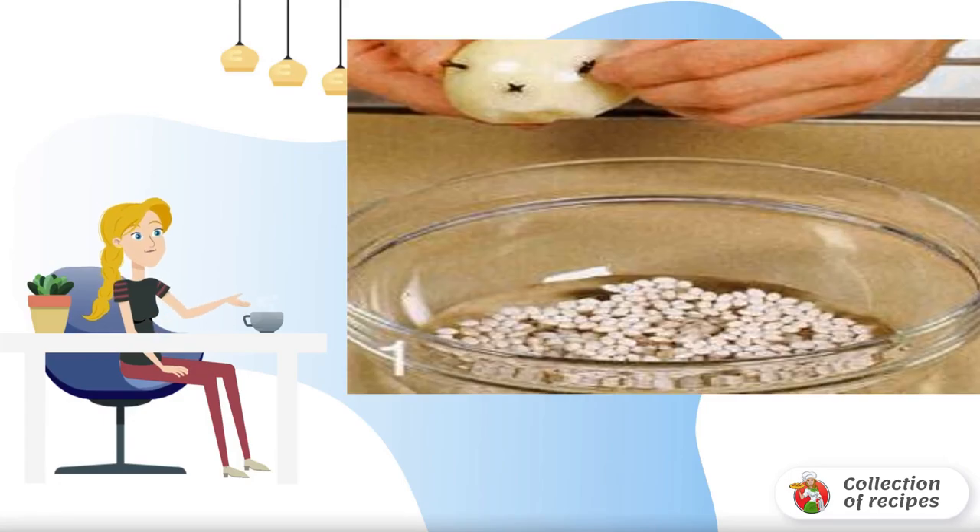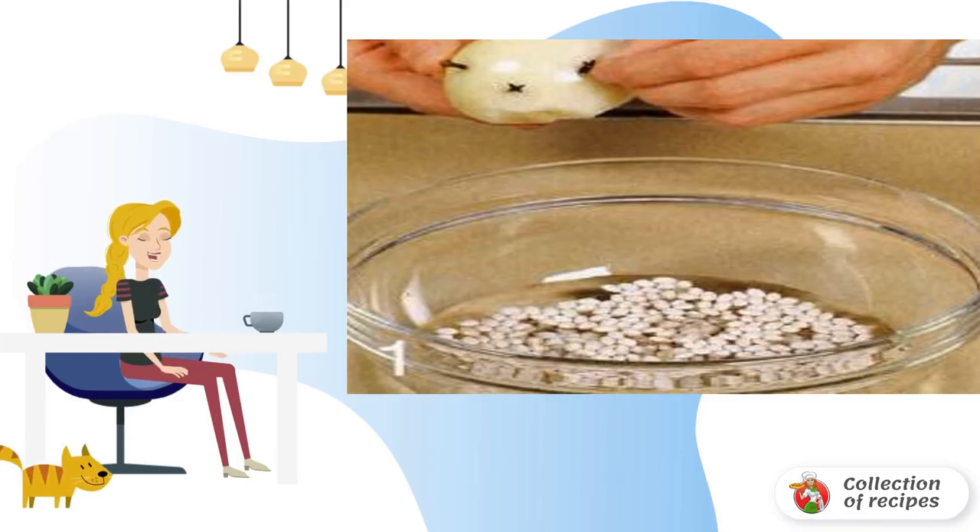Recipe for French soup. Rinse the white beans, cover with water and leave overnight. The next day, drain the water and rinse the beans again.